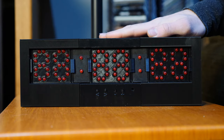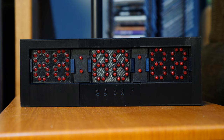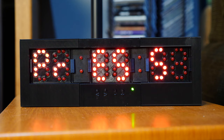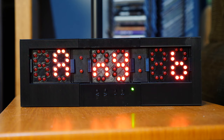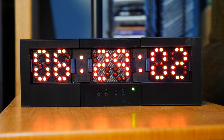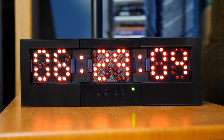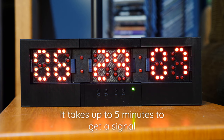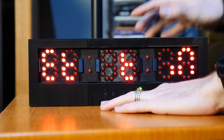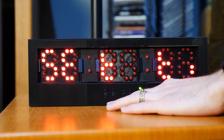Here it is — the finished clock. Let's go ahead and boot it up. Plug it in and it goes through a little sequence of syncing with the GPS. You can cancel that by pressing any of the four buttons. It locked in the time and it says 6:29, and my watch says 6:29, so that's working perfectly.